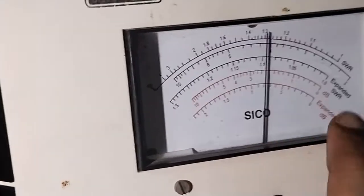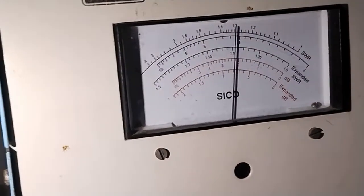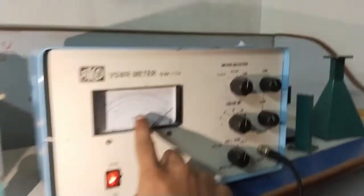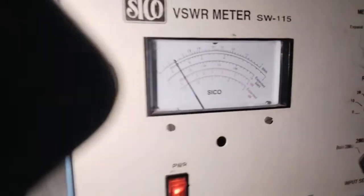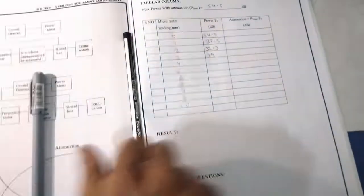At meter reading 2, the value is approximately 30 plus 2.3, giving 32.3 decibel. Next, vary the variable attenuator in the anti-clockwise direction by two times and observe meter reading 3. The range is changed to 20, giving 20 plus 9 equals 29 decibel. Next, again vary another two times.